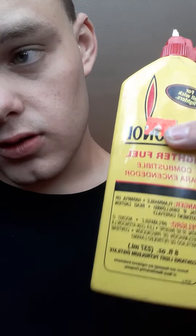Alright, so I'm making this video to prove to people that my hands are literally immune to damn pain. I got this. In case you don't know, this is lighter fluid for the Zippo.